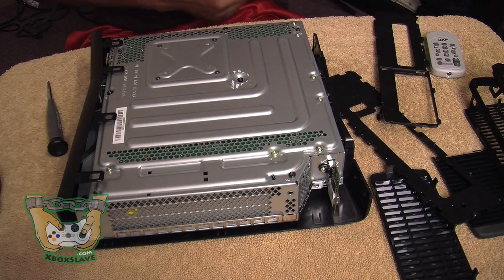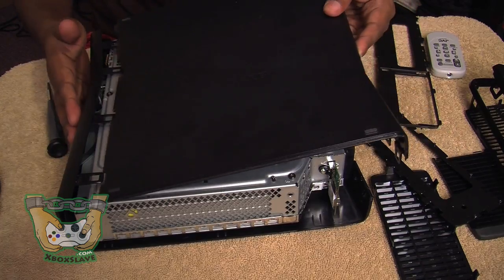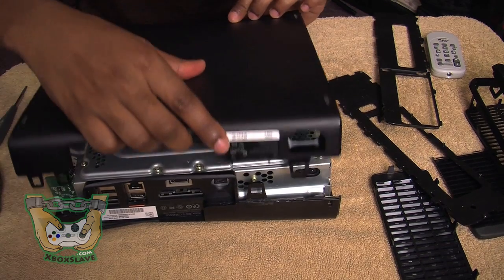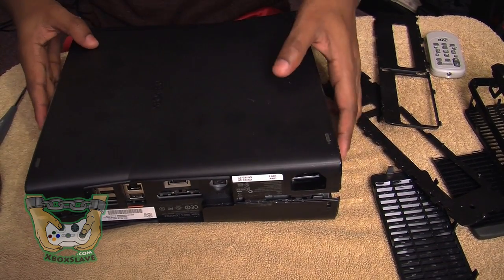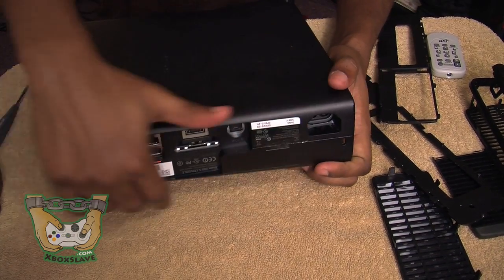Now it's time to put the back on to the Xbox 360. You're going to want to slide this up — it slides right on top of the faceplate. Turn it around. Snap that side in and click everything down.